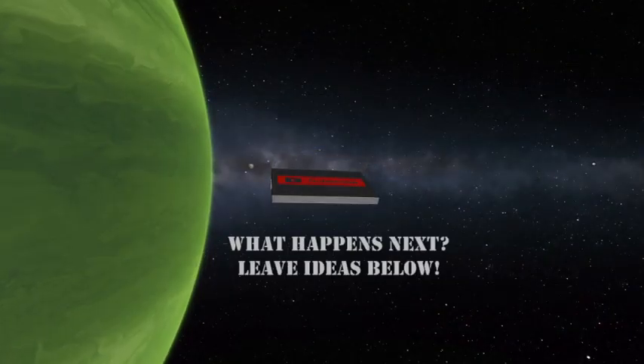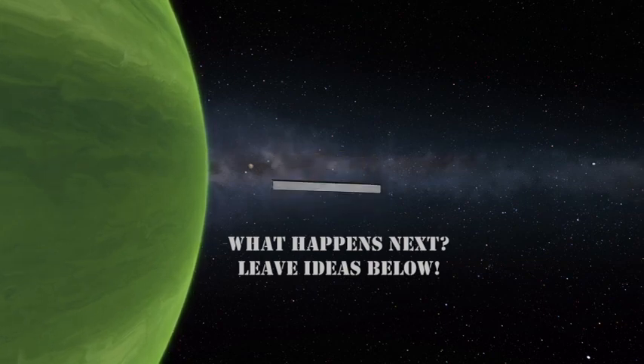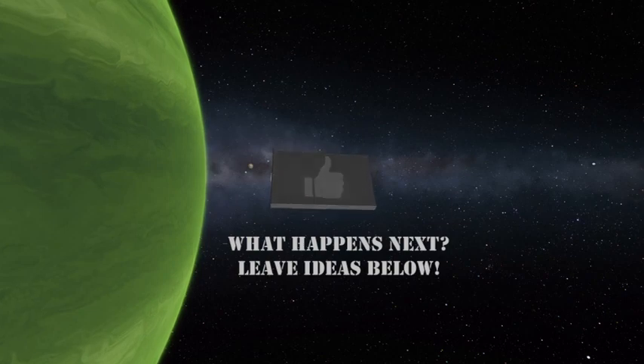If you enjoyed this video, please like, subscribe, and share your thoughts in the comments below. Tell me what happens next — leave an idea below, I might use it in a video. I am the Astronaut. Let's fly.